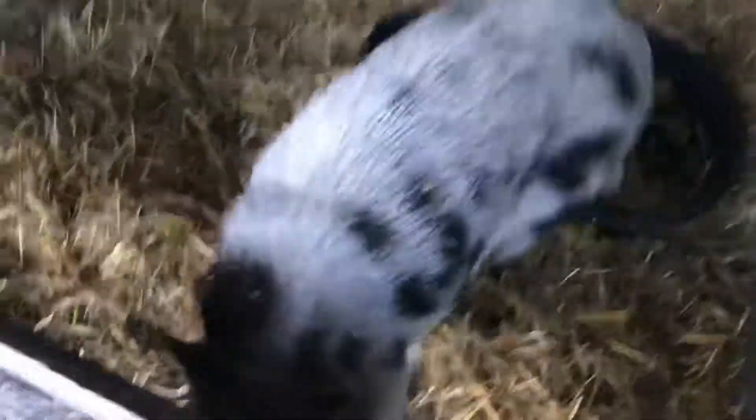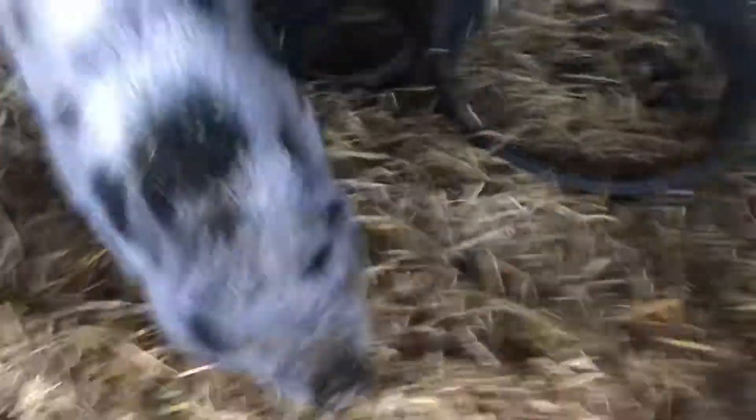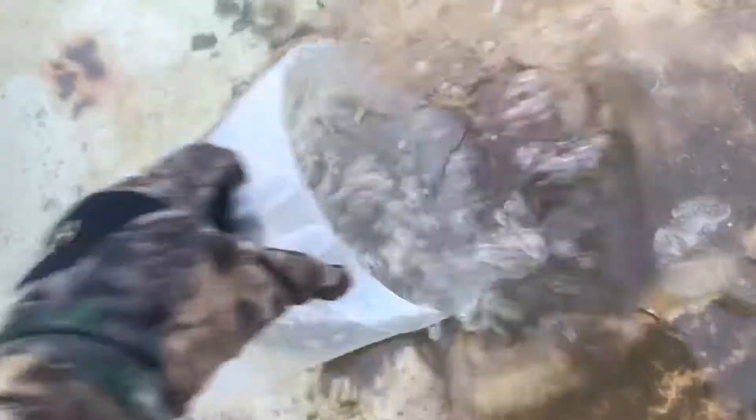This is Boss Hog. I usually just take it and scoop some water right out of the horse trough and that'll last him till tomorrow. Now I already fed Boss today but because we're here we might give him another snack. This is his water dish — drank it all. I just gotta put some in there and shake it around because it gets all full of straw.